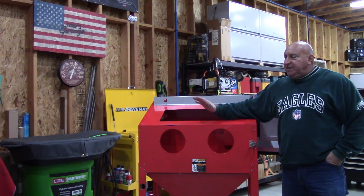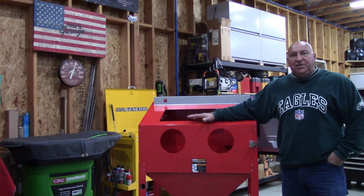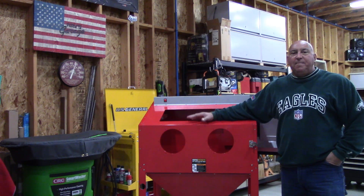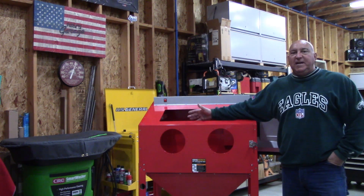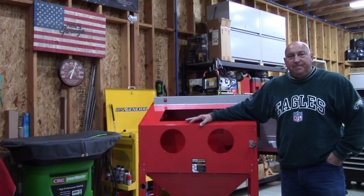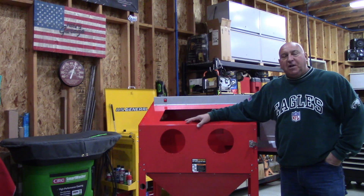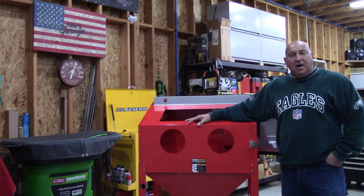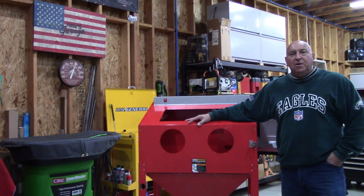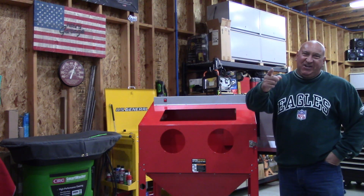So stay tuned. I just wanted to give you an update on what's going on. I appreciate all the patience — I know a lot of you were a little upset about me selling that cabinet before demonstrating it, but I assure you the new series is going to be well worth it. Thanks again. Thank you to all my new subscribers, I really do appreciate it. Thank you all for supporting the channel — you guys make it all worth it. So until next time, see ya.